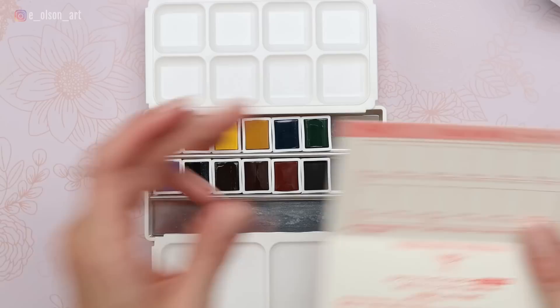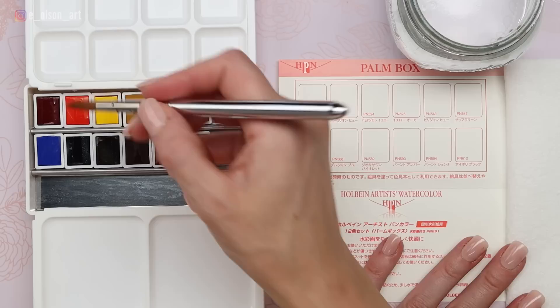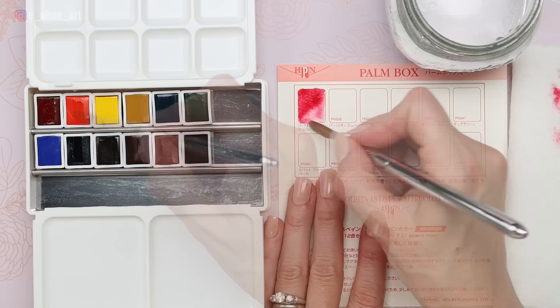I have the included color card and we can begin with that. I'm just going to use the brush that came with it. I've got my water and some paper towel. I'm going to rinse between each color to keep them as pure as possible. We'll start with that permanent alizarin crimson. This is the color I actually typically have on my palette already by this brand because it's a gorgeous color. Sure enough, you can see it's this beautiful cool red, which when watered down becomes an amazing pink.